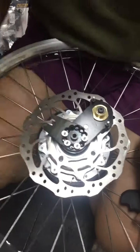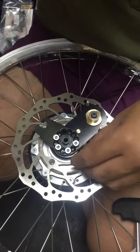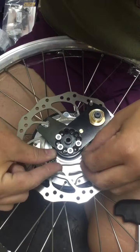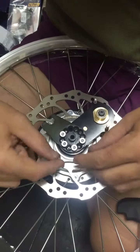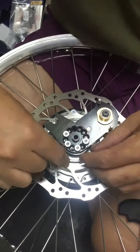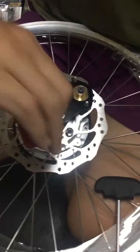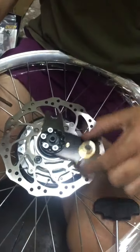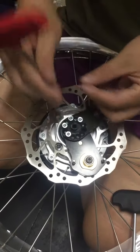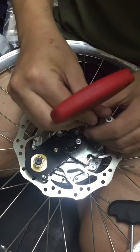Let's put it back. The disc bolt is the same as the crankset chainring bolt. So let's put it back.